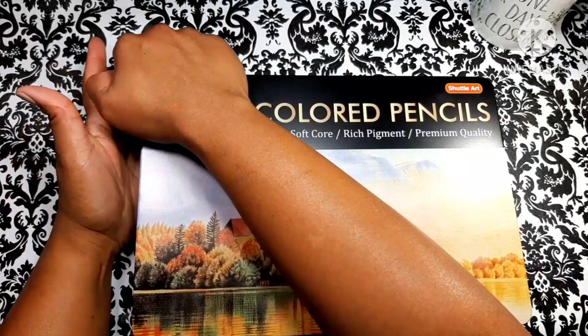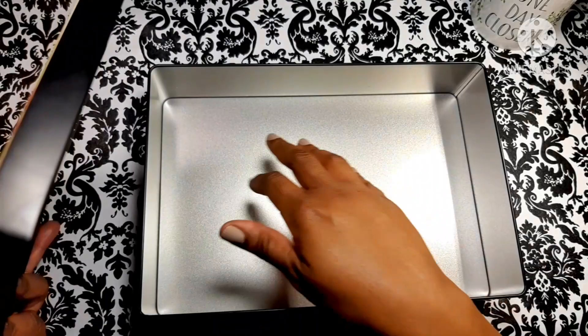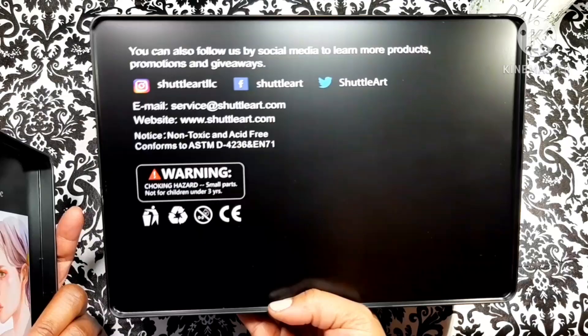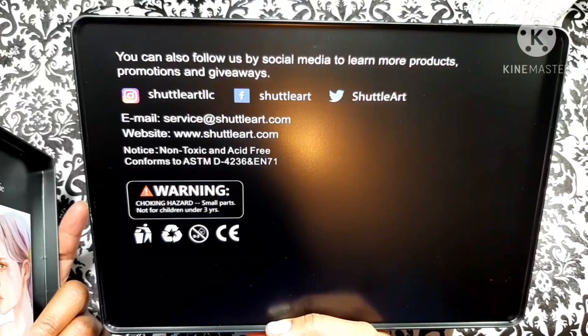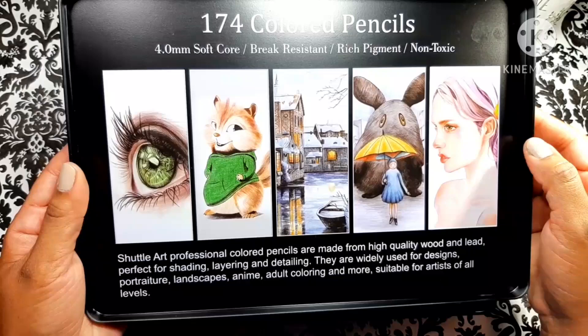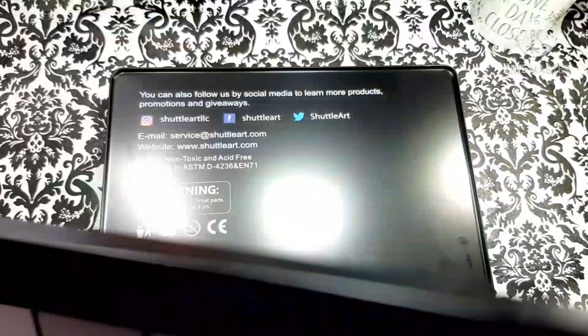These pencils come in this beautiful tin here — very nice tin. I like how it's deep. It's not that big long tin that you see most colored pencils come in. It's a deep tin and I plan on repurposing it because it's amazing, really nice quality. I can see putting markers or a lot of stuff in this tin because it's taller. They have their information on the back and also on the inner top lid.